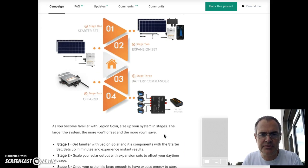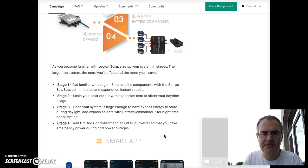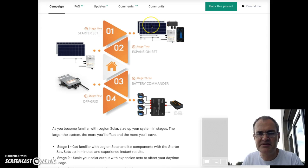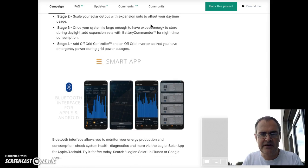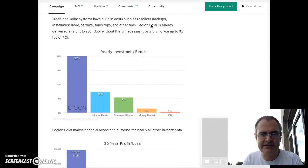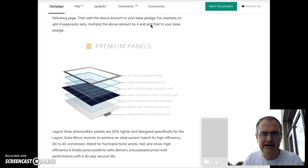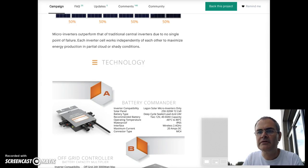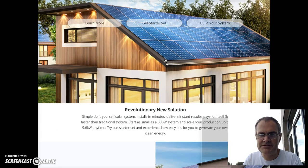We decided to start out with a small system and see how it works out. Each system can provide around 300 watts of power and it has an app and various features. On their website, you start with 300 watts, which is two panels, and you can add on as you see fit.